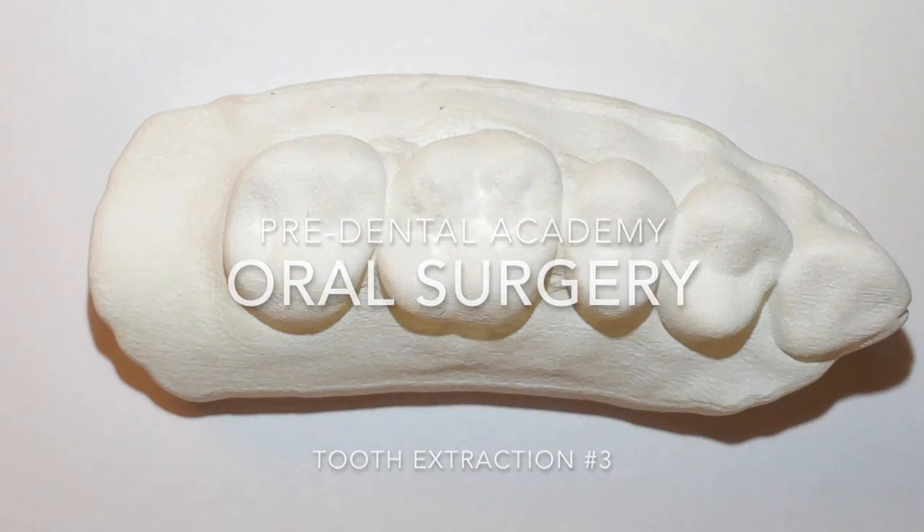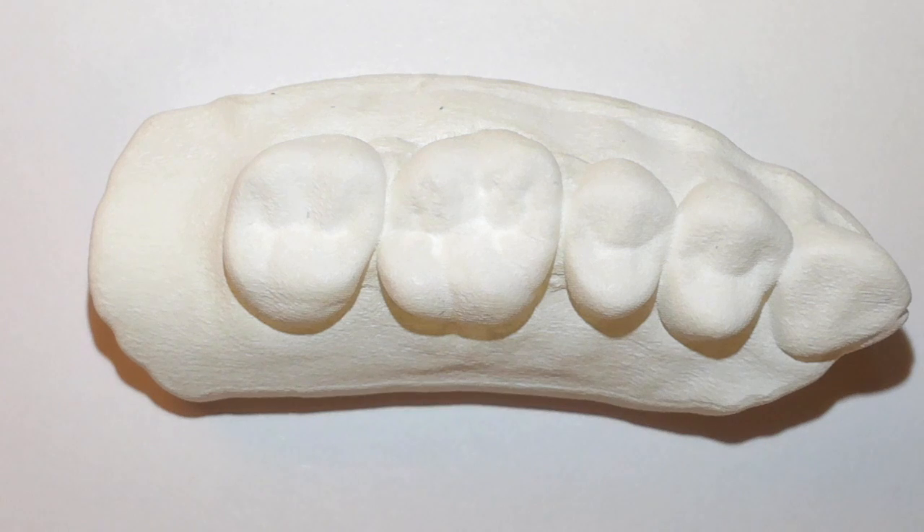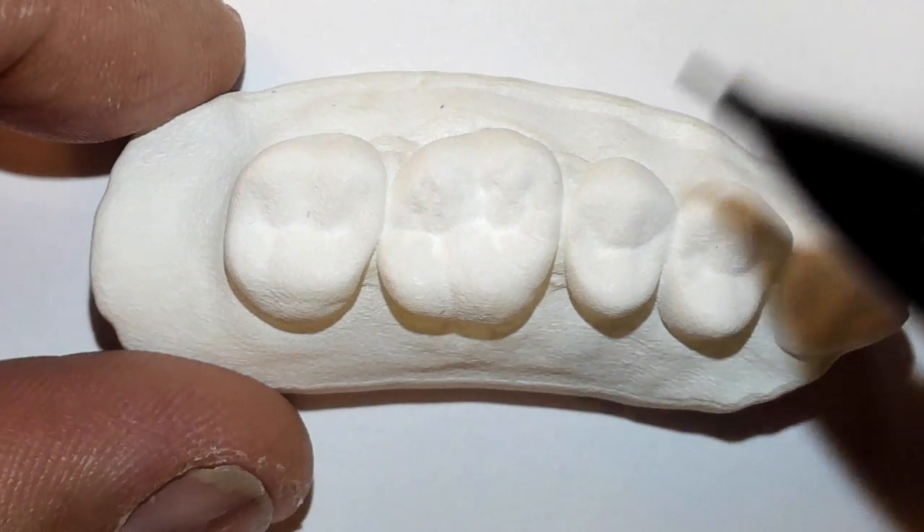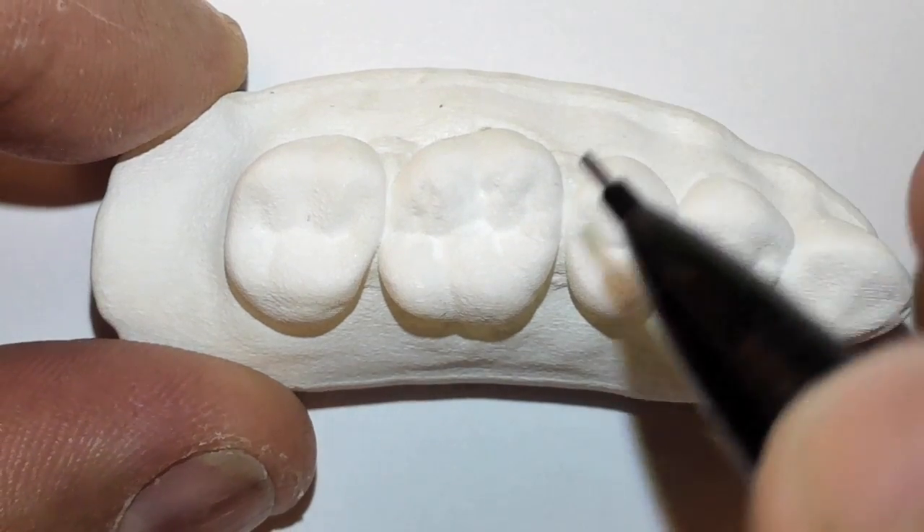Hello and welcome. This is Dr. Jerry Cuomo. I'm here recording a tooth sectioning procedure and I'm going to go ahead and outline.